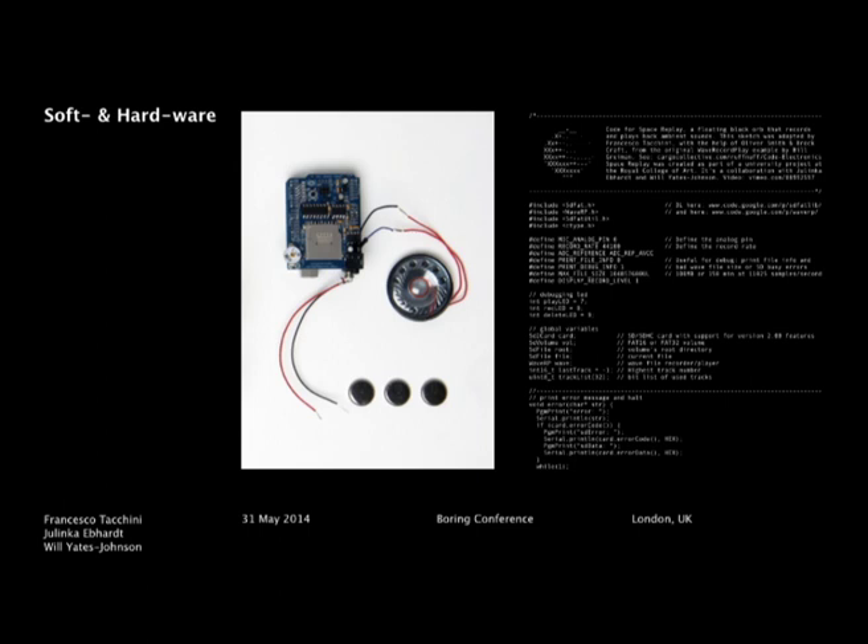The first part of the project was mainly a school project. But when we shared it online, it became sort of viral and we started getting really interesting references, mainly visual references.